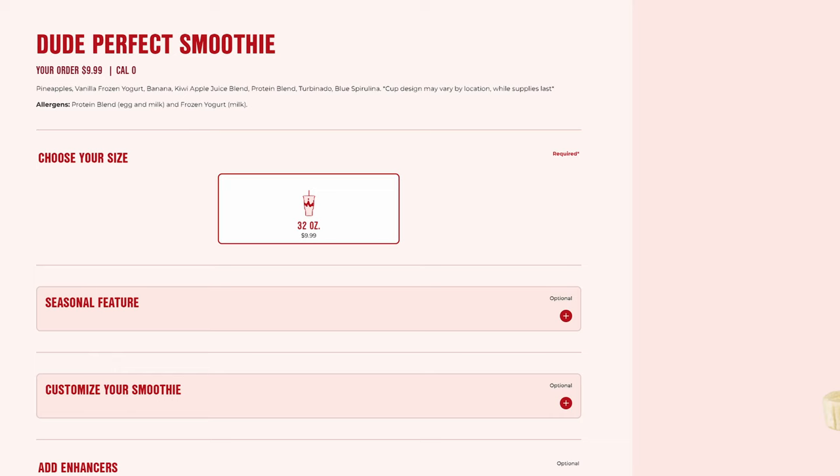But let's go ahead and discuss: is it worth it? To determine if this is worth the price, we obviously have to discuss the price itself. The Dude Perfect smoothie only comes in one size, which is 32 ounces, and it has to come in the collectible cup. I've seen the price range a little bit from $10 to $10.50, and I feel like that's pretty pricey for a smoothie.